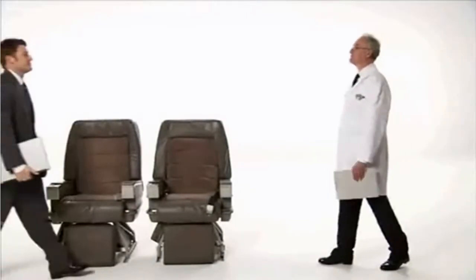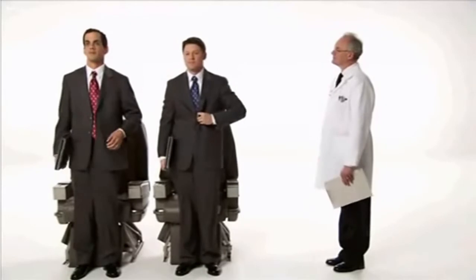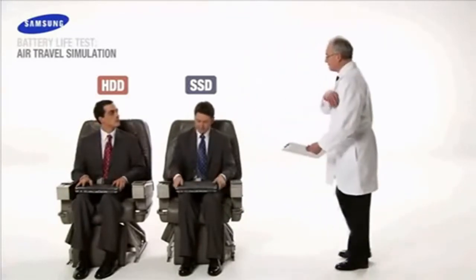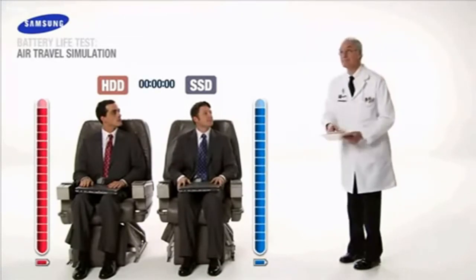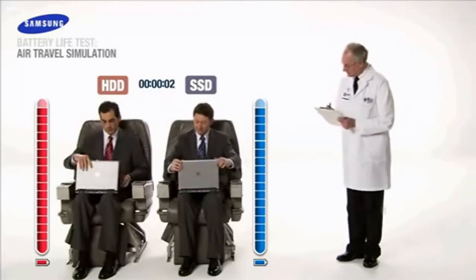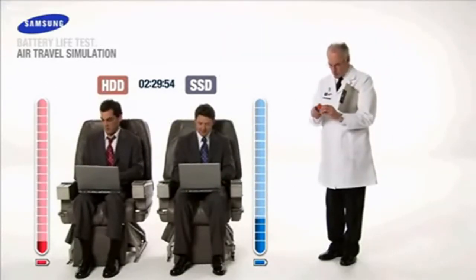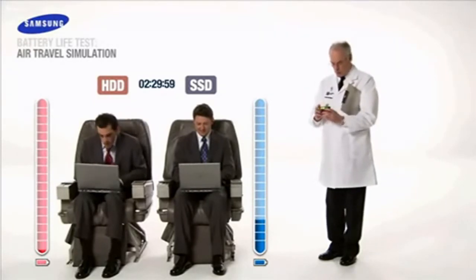Next, in a familiar test for frequent flyers, we will demonstrate the importance of battery efficiency. Let's get some work done while in flight. At 2 hours and 29 minutes, our HDD user has used up almost all of his battery life, while our SSD user still has power to spare.